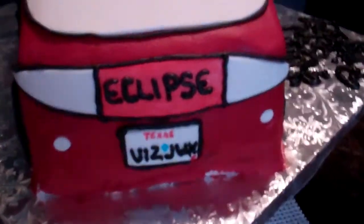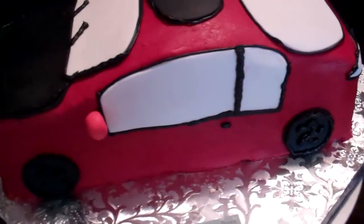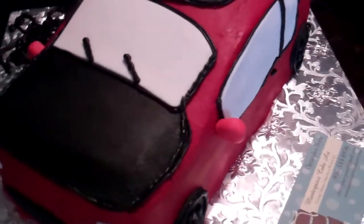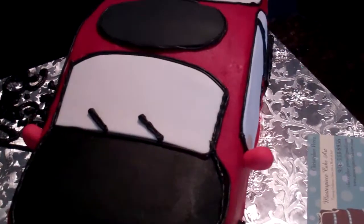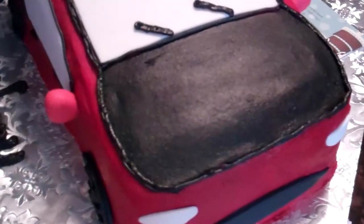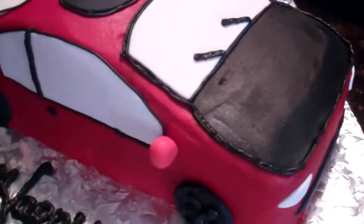So that's what we have, it's his license plate in the back, it is all iced in buttercream and has some fondant accents for the windshield, the sunroof, the lights, the girl in the front.